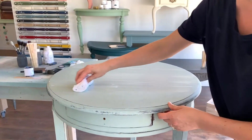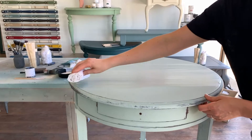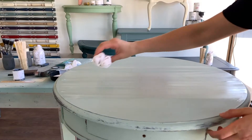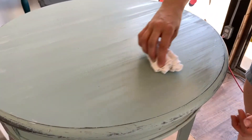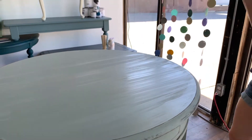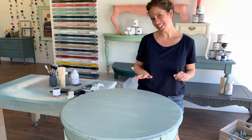I recommend two to three coats. Do one coat, let it dry for a couple hours, then give a light sand in between coats if you want. Make sure you give a nice thin coat overall. It's going to look a little different sheen as it's drying, but once it's fully dry it's going to be nice and matte. Once fully dry, I'll give a light sand again if I feel like it needs it, then apply a second coat. If the table is going to be somewhere super high traffic, I'll do a third coat as well.